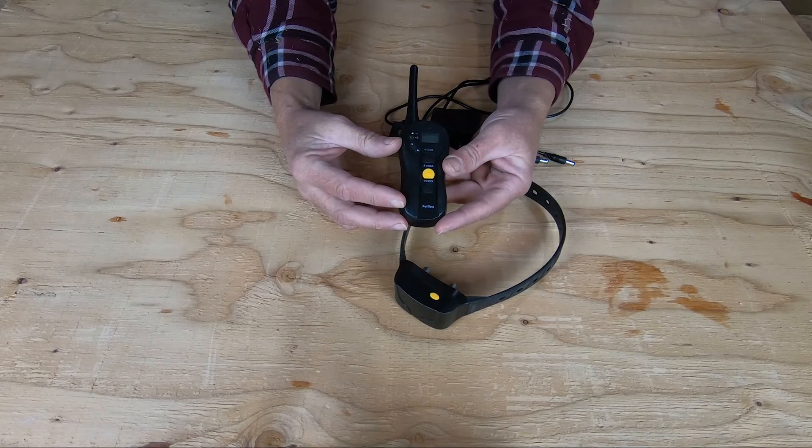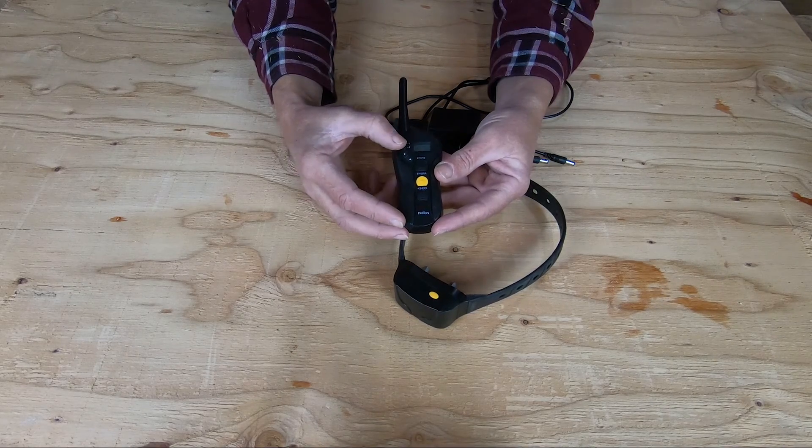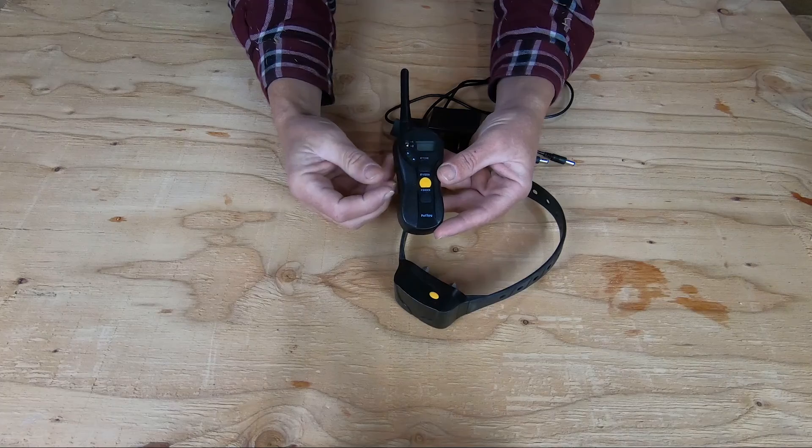The remote control has a couple of different features that are really nice. First off, the remote can handle two different collars from PetSpy. That is available in a kit, or you can purchase a second collar later on if you add another pet or decide you like the system and want to increase it for the animals you have. So that toggle right there at the top, between one and two — that would be collar number one, collar number two.